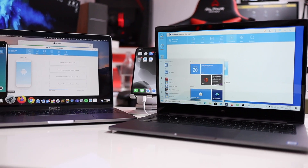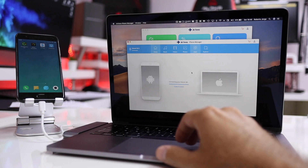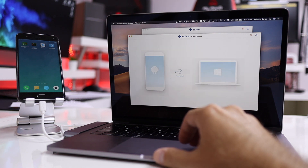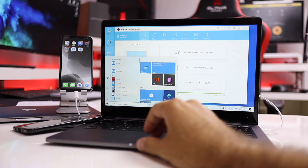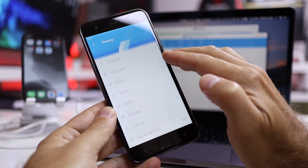Before we move on, a shout out to the sponsor of this video: Wondershare Dr. Fone, available for iOS and Android. It can do phone backups and restore to and from Windows or Mac computers. Dr. Fone also does system repairs such as black screens, boot loops, especially on Android phones, and a lot more. There's a free trial — link down below so you can check it out.